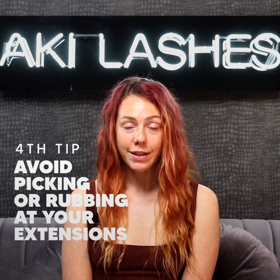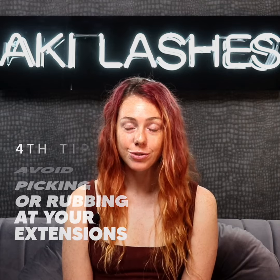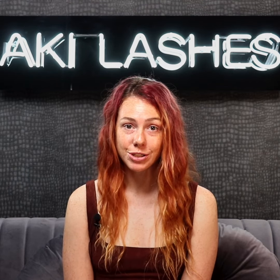The number one rule of having eyelash extensions is no picking eyelash extensions. If you have an itch on your lashes, use a lash brush. Do not pull out your lashes as it can take six to ten weeks for a lash to start growing back.